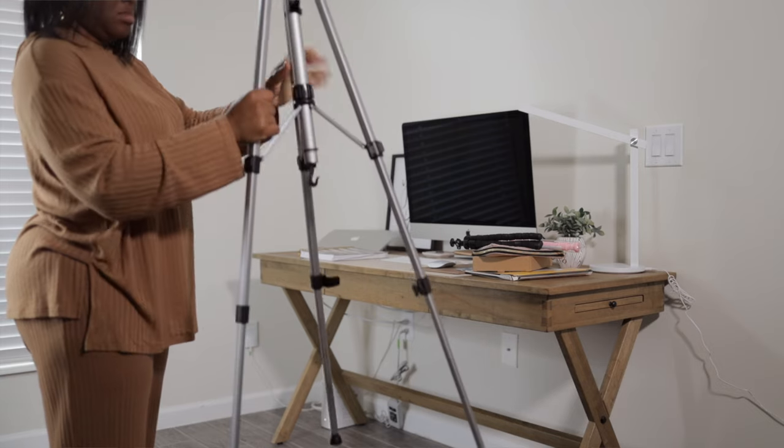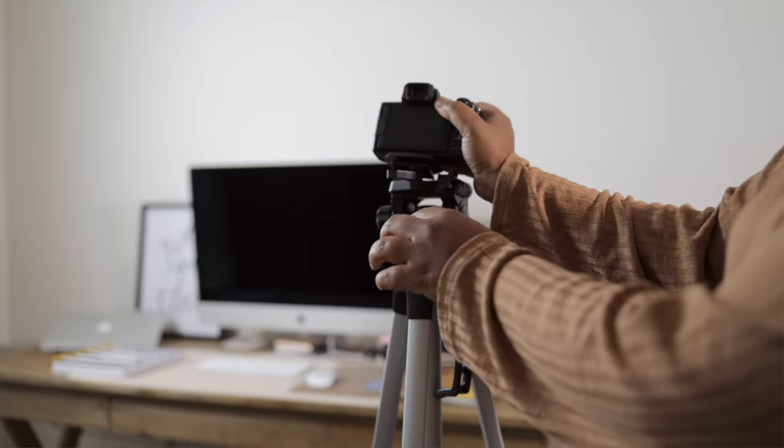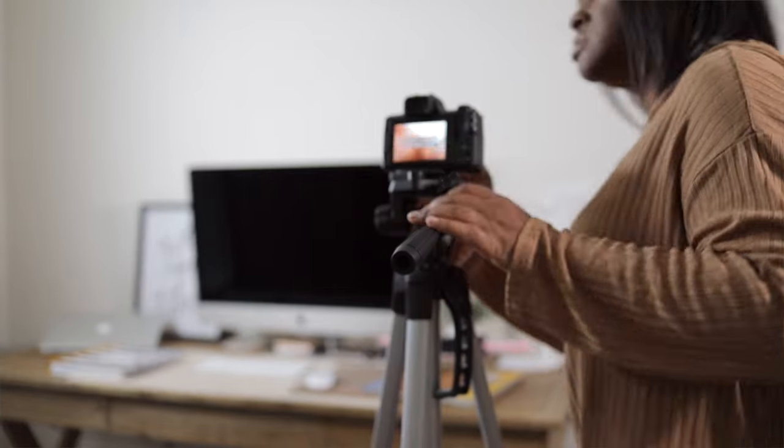The next thing I do is set up the camera. I do not film on my phone — I actually film with a mirrorless camera. I go ahead and grab that, set up the tripod, and put the camera where I want it depending on the angle I want for filming that product. That's pretty simple.